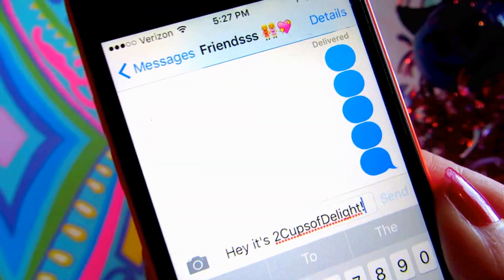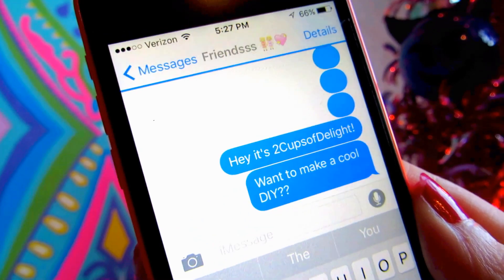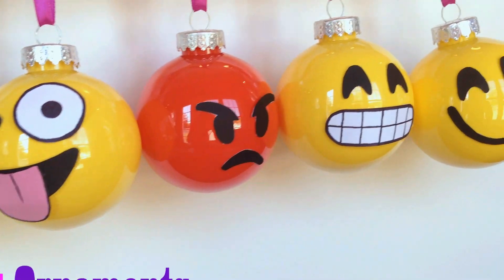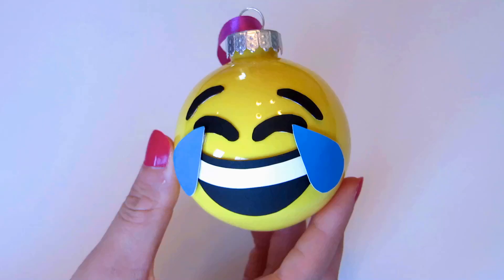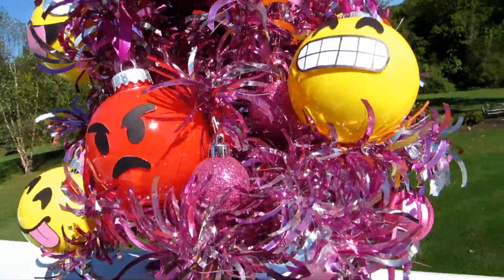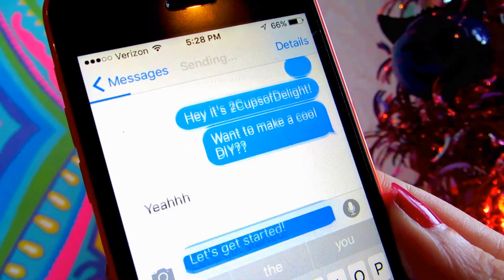Hey guys! Welcome back to my channel! Today I am so excited because we are going to be making these super cute emoji ornaments. They're not only really adorable, but they're also super easy to make. Let's get started!